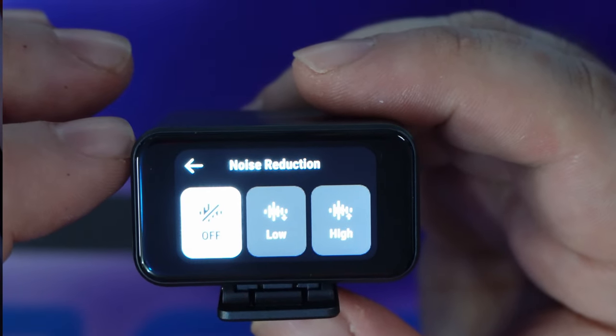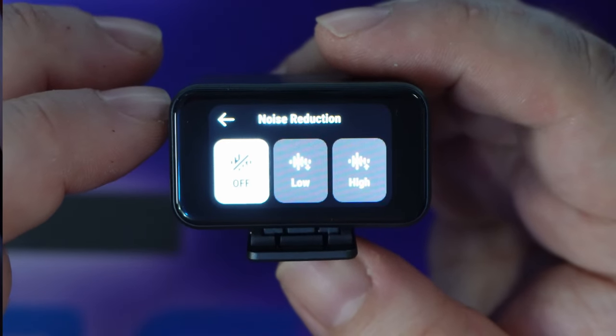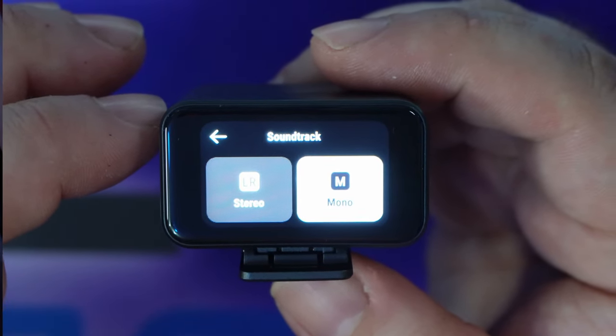To get into the different settings for the receiver, swipe down. You'll see noise reduction, which you can set to low, high, or off. You can select your soundtrack, which gives you mono channels or left-right channel. I'm guessing that if you choose left-right with both transmitters, it'll mux the two together, whereas mono gives you a single channel for each that you can mix any way you want.